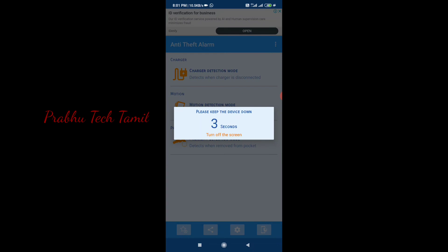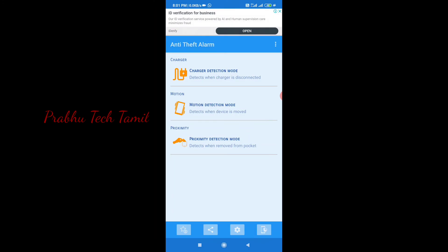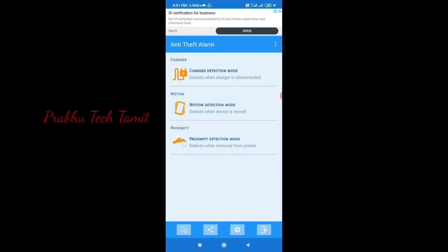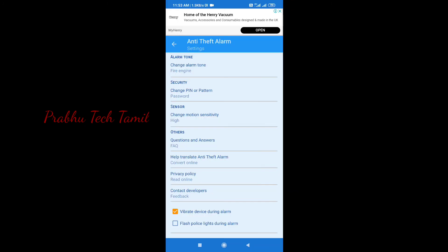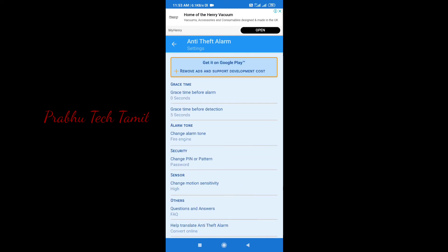This is the 2nd option: Motion Detection Mode. What is your phone? You can go to a place. For example, you can get your family number. It will be an automatic alarm. If you have a phone, the alarm will stop. So you can use this trick.